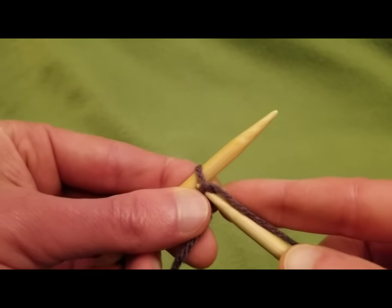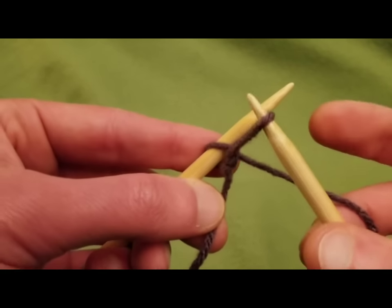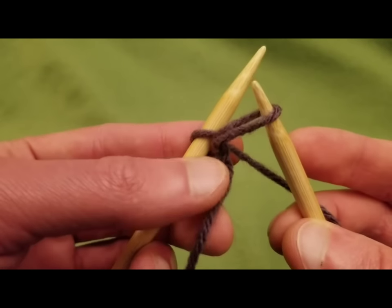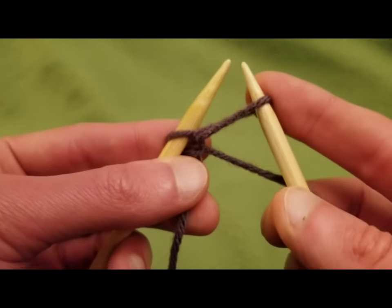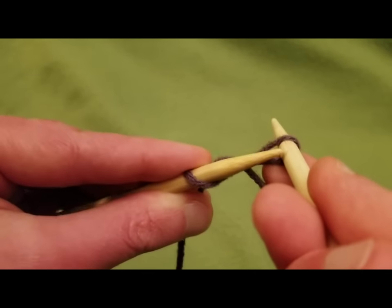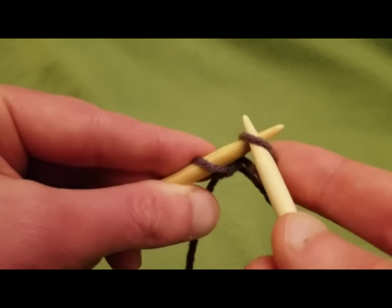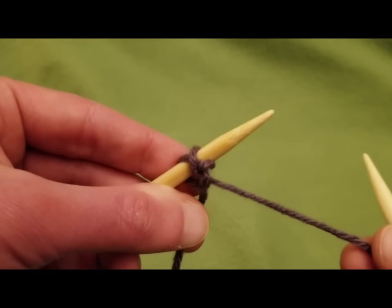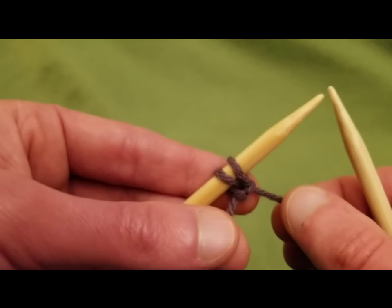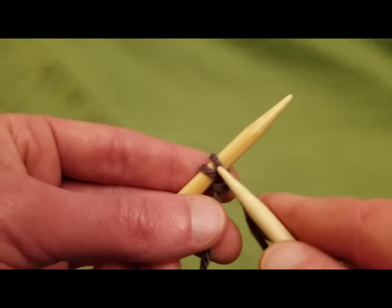Now we're pulling that loop up. You see how we have this loop here? Now with this loop, we're going to go underneath the loop and put it onto the needle, and then pull the yarn just a little bit — not give it a stranglehold, but make it a little snug. And that is a knit cast on.